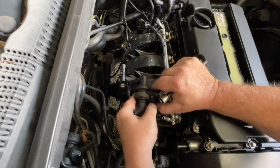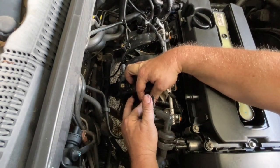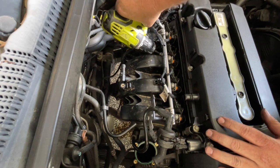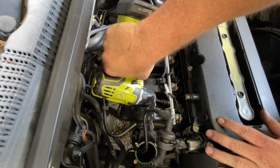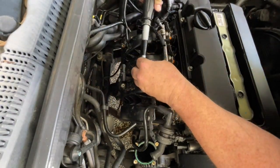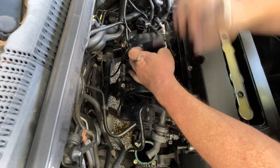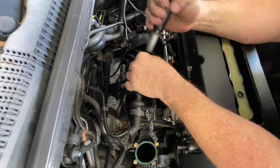You can just move this out of the way if it's bothering you. Now these bolts all get tightened up to 20 Newton metres. I'm going to start from the inside and work my way out, doing two passes at 20 Newton metres just to make sure it's tightened down evenly.